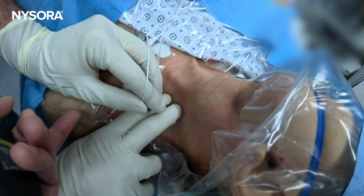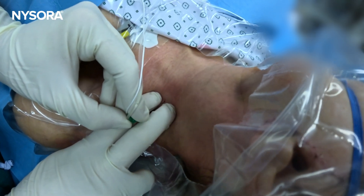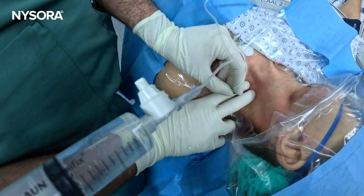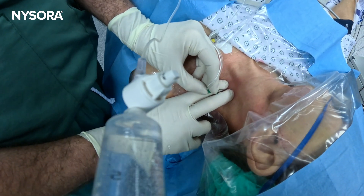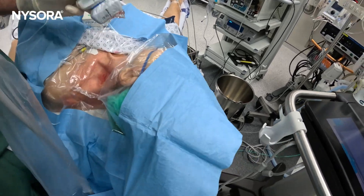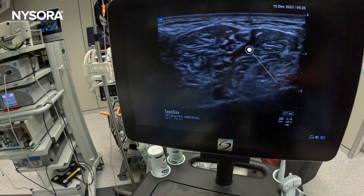Pull back, then go slightly posterior. There you go. Aspiration negative, and injection goes in. Take it out, and bring in the ultrasound now. Let's see what we've done. That's your local anesthetic spread.